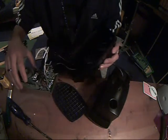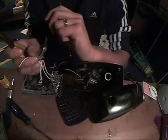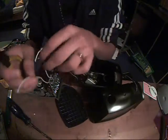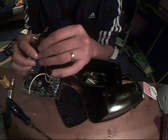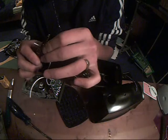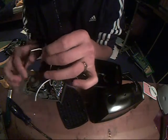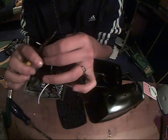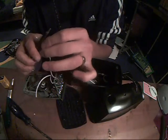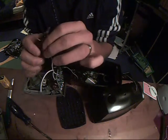Now we're gonna put this thing together, but first we're gonna strip these wires because we have no power connected yet. Sorry, my English is not so great.